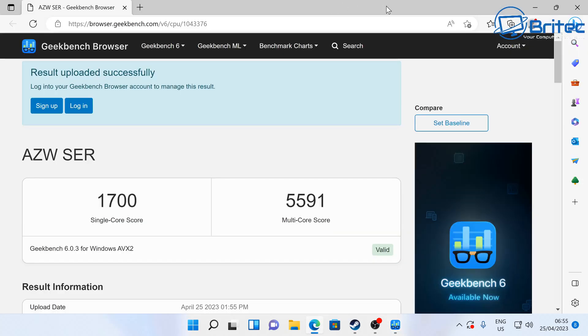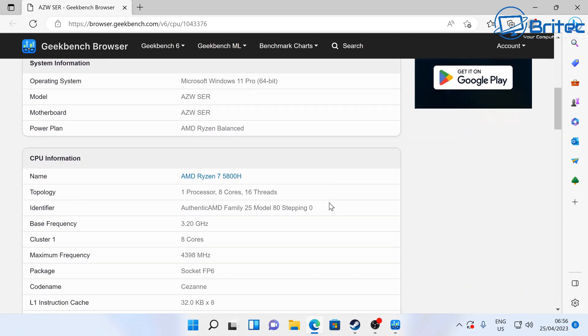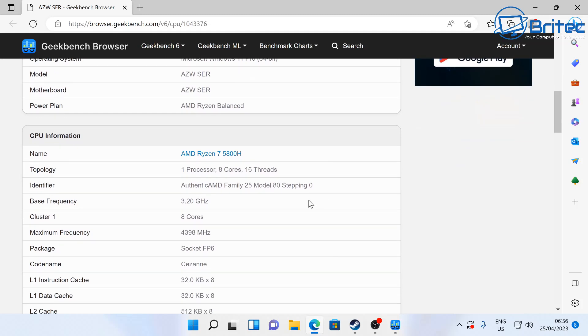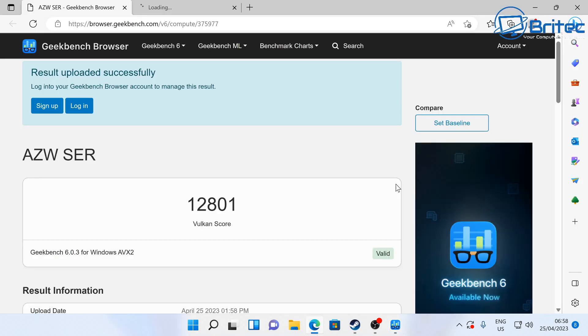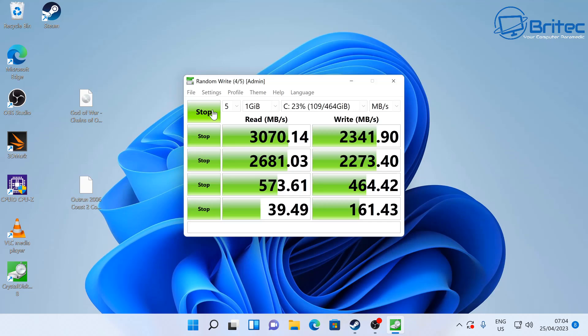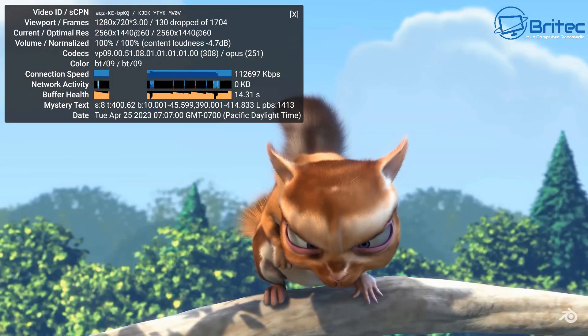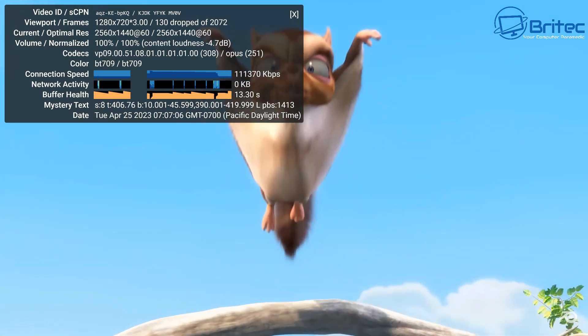Running some benchmarks: Geekbench 6 shows 1700 on single-core and 5591 on multi-core. The CPU has 8 cores and 16 threads. For the Vulkan GPU benchmark, the score is 12,801, which is pretty good for integrated graphics and shows solid gaming capability. The NVMe drive benchmarks at 3070 MB/s reads and 2341 MB/s writes. In 4K streaming, there are a few dropped frames at the start but it stabilizes to solid playback.